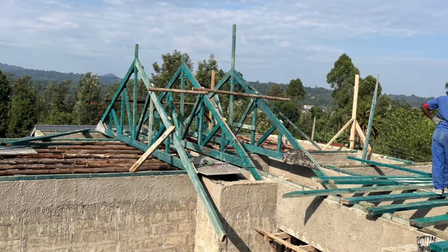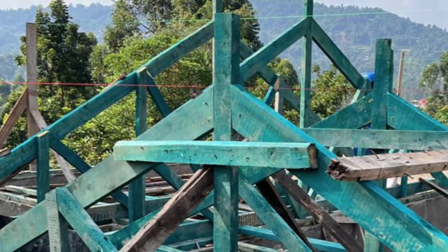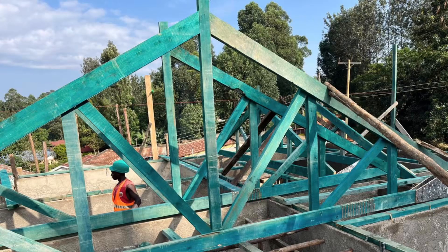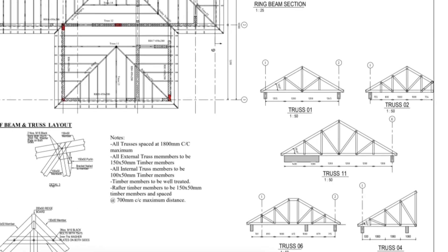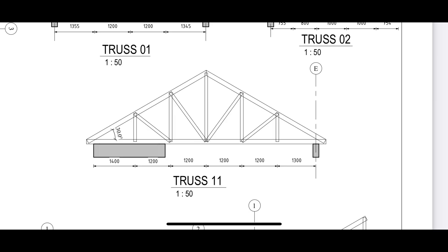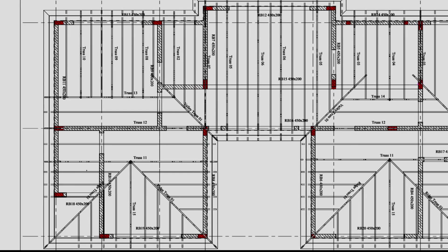As the days have gone by, you will see some of the trusses have already been erected onto this project. The whole process of putting these trusses up took about seven days. For this roof design, the contractor had five different types of trusses that were going to be installed. Some of these trusses are bigger than others because we plan on putting water tanks in the attic.